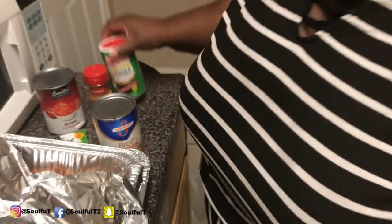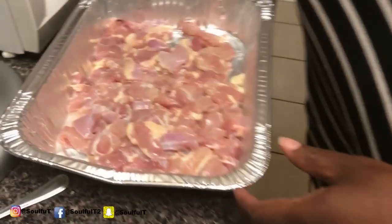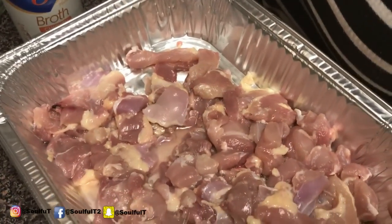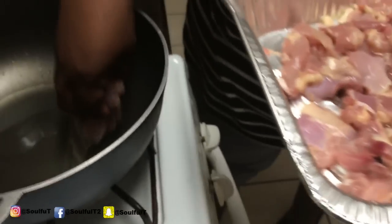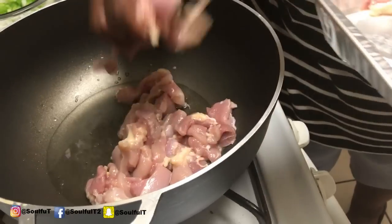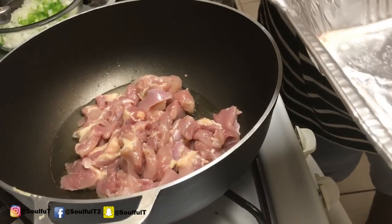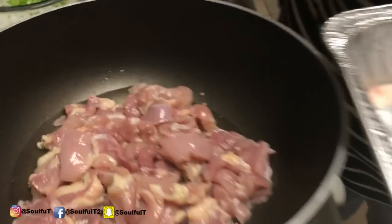So we're going to go in first with the chicken. It's already cut, cleaned, and rinsed. You don't have to season it separately because the Creole seasoning and Cajun seasoning is going to do it all. I've got about four tablespoons of olive oil in here. If you don't have olive oil, use vegetable oil. Once this gets halfway brown, I'm going to add in my sausage.